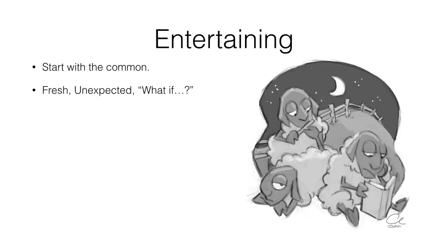Just stop and think: what if this happened? What if that happened? What if this situation? This is probably the most important question you can ask yourself when you're drawing.